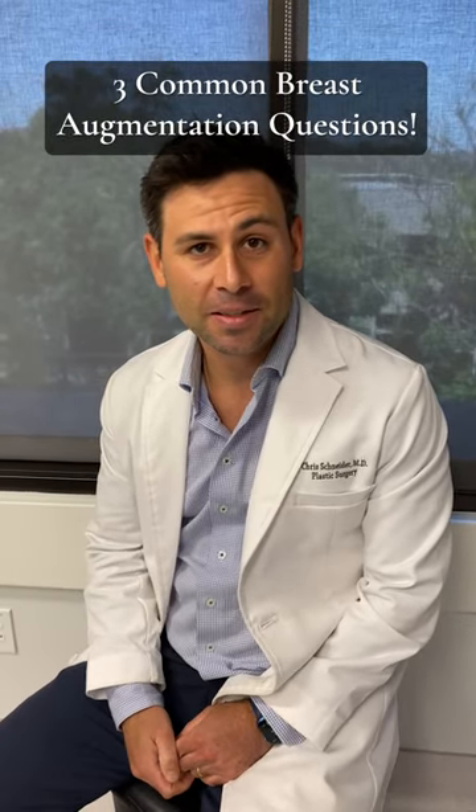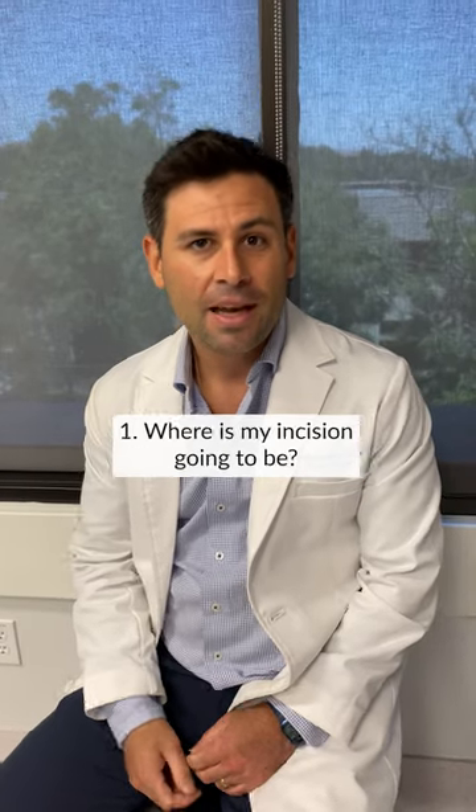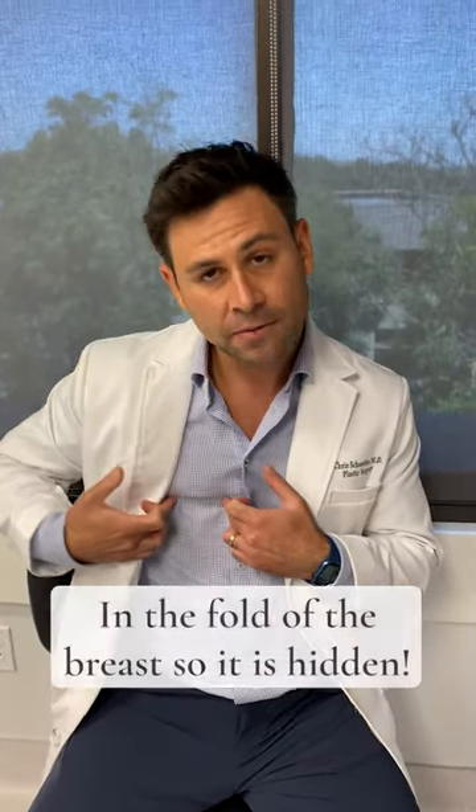Three common questions I get during a breast augmentation consultation. Number one, where's my incision gonna be? 95% of the time I put it in the fold of the breast so that it's hidden once the implant drops into its final resting spot. Won't even know it's there.